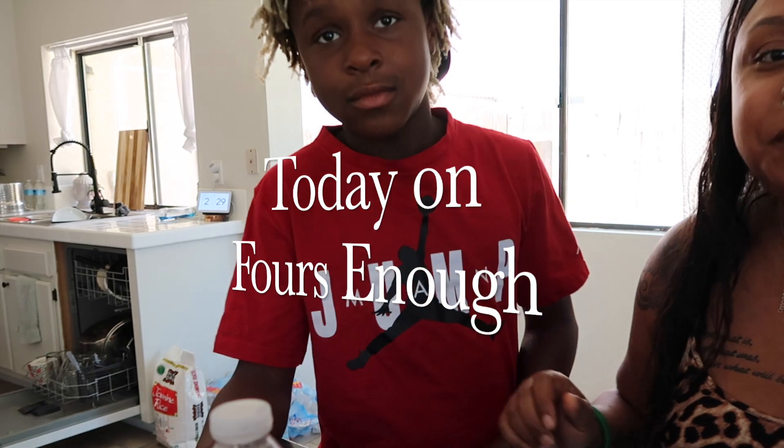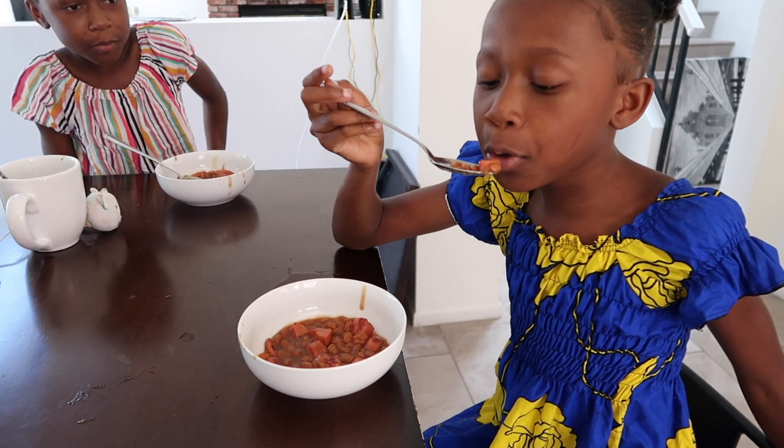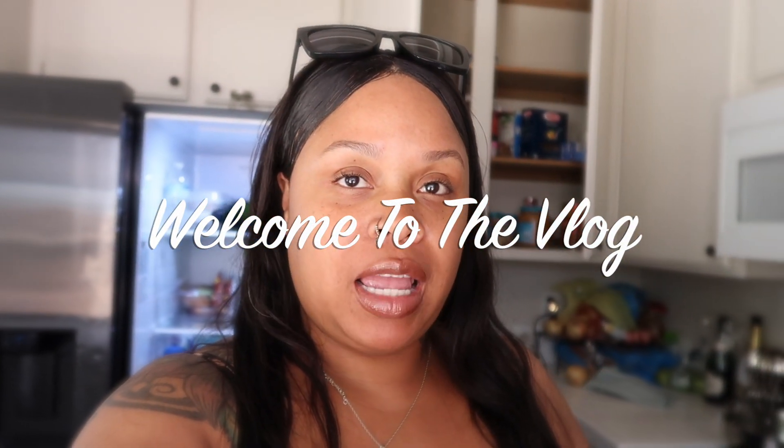I am making something that my mom used to make when we were little. She said it was made because we were having tough times — she was in college getting her master's degree. She made the best of what she could as a single mother of two kids at the time.